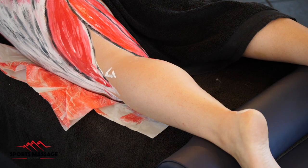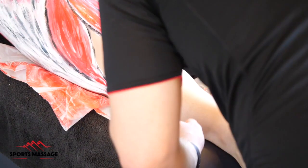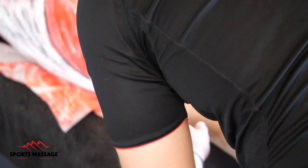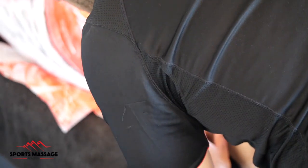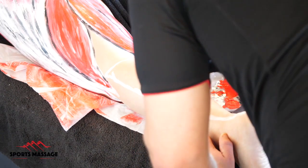Hi and welcome to another anatomy painting video. In this video we're going to be looking at the calf musculature, namely the soleus and then the gastrocnemius. We start by painting the soleus because it's the deeper of the two muscles and then later we will add the gastrocnemius over the top.